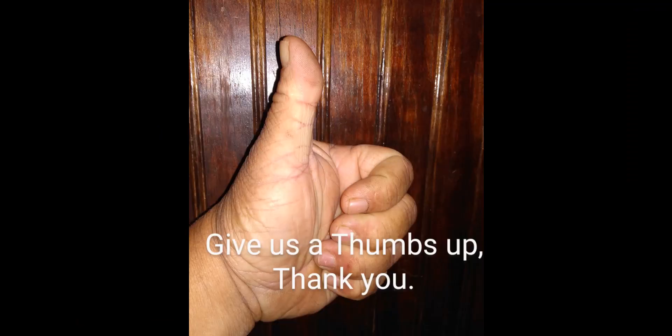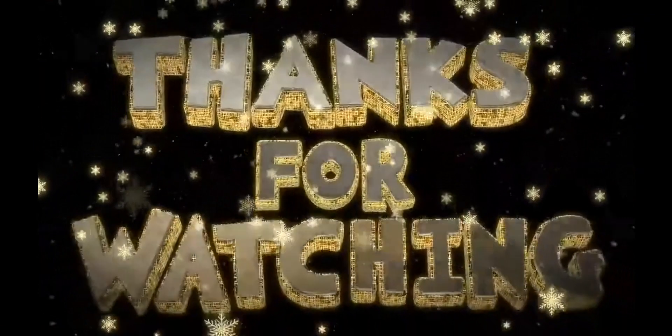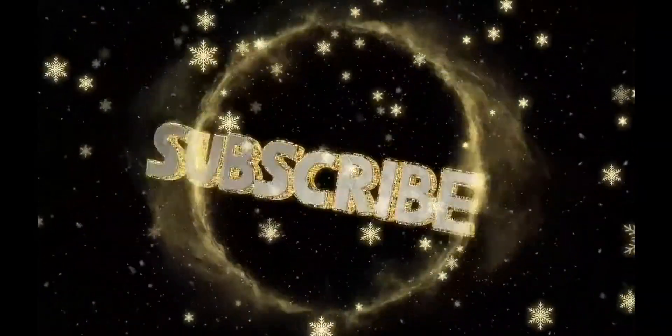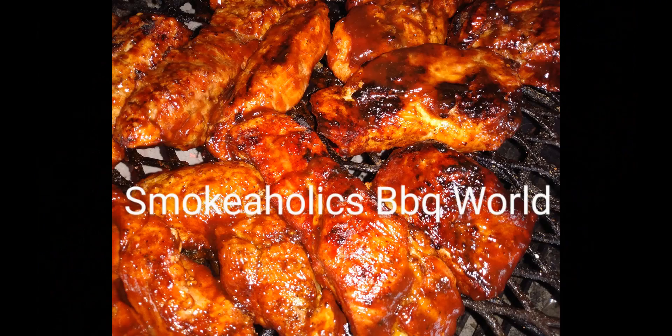Give us a thumbs up if you like these videos and like what you've seen on my page — your thumbs up gets our videos out there. Thanks for watching. Like us, hit that subscribe button, comment. God bless you, I'll see you on the next video.